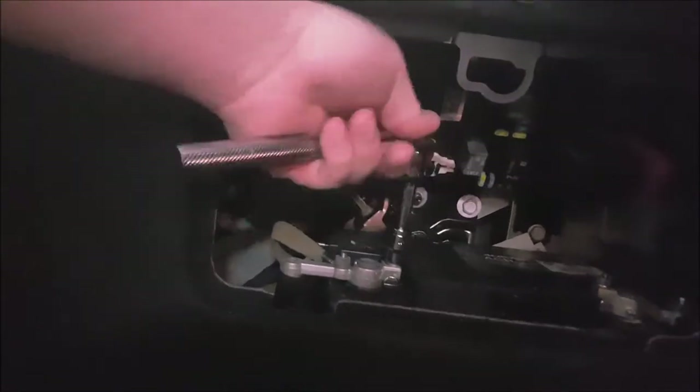I don't have allen keys that are long and thin enough, so I'm going to use a Phillips head screwdriver. There are no screws in there - it's these little clips that you move over and it unclips the airbag. But first you want to disconnect the battery because you've got electrics and an airbag in there that could get nasty very quickly. Use a 10mm socket.